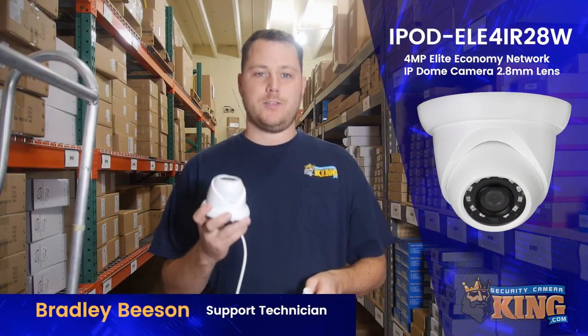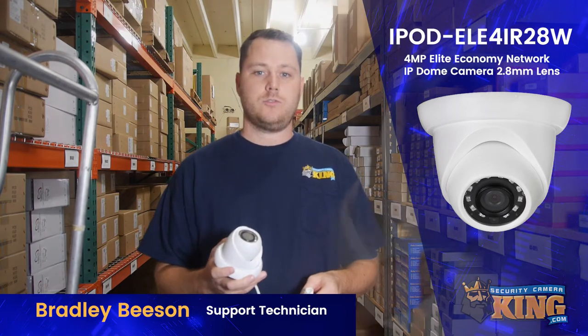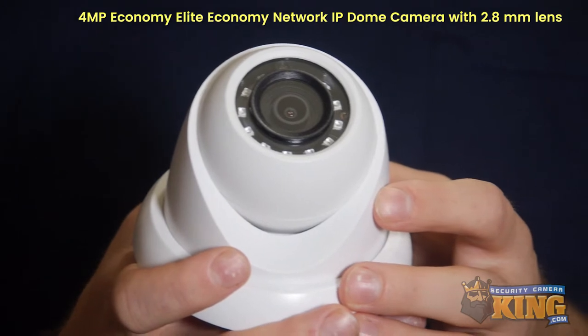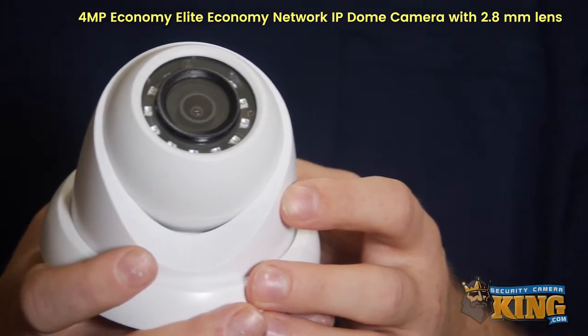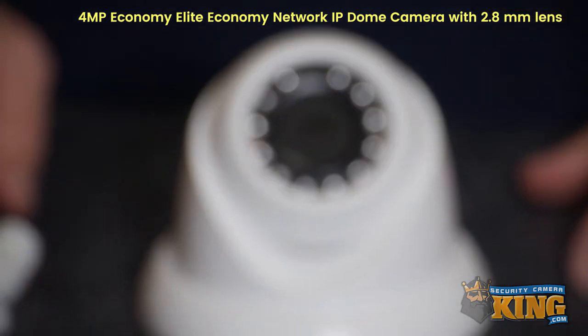Hi folks, today we're going to be featuring our IPOD-ELE-4IR-28W. It features a 2.8 fixed millimeter lens that supports up to 4 megapixel and also features a true WDR which will help adjust to light changing.